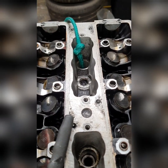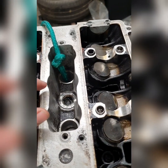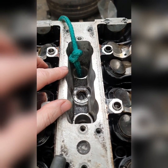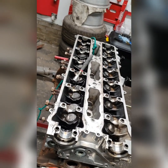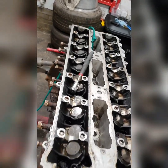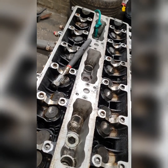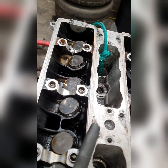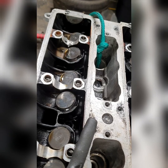Obviously this is with all the camshafts removed already. Then what you do is feed all the rope in until you can't feed any more. Then you turn it on the crank until the piston comes up and compresses all the rope. Try and do it a little bit more - rotate it again and put a bit more rope in, just in case, because that stops your valve from dropping into the cylinder. Because if it drops into the cylinder, well, you're buggered.